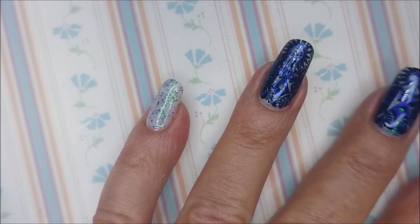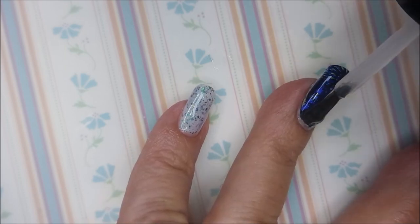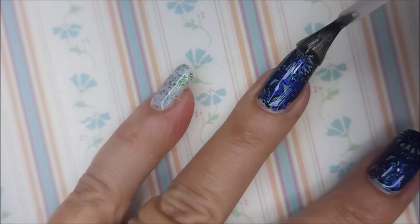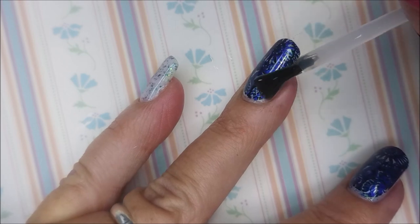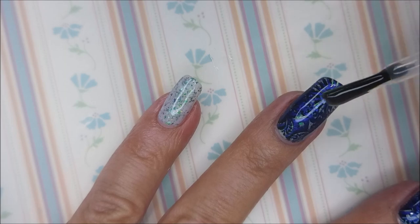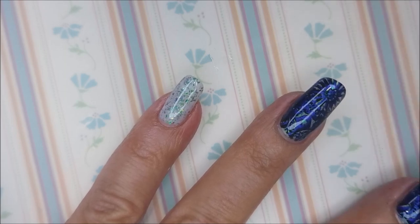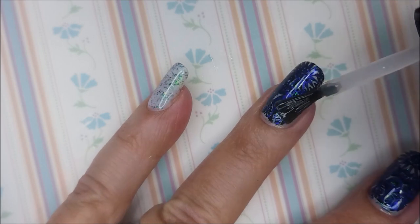Now that that is completely dry, I'm going to top it with my Posh Top Coat. Can I see that pinky nail over there glowing? I'm going to put a nice thick glossy top coat on top of this, seal it all in. So I really did like this one — I got a fuzzy! I had to get the fuzzy off, now I've got to go back over it. Don't you hate it when you get the fuzzies?